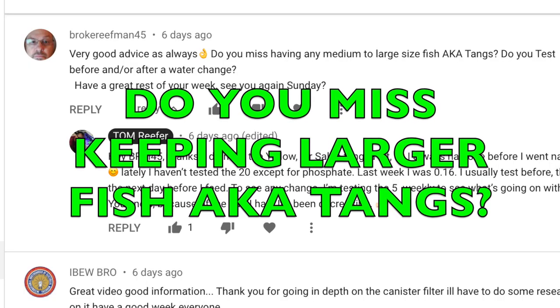Don't you love when you have problems with your tank and you solve it? Broke Reefer Man 45 asked me, do you miss having any medium to large size fish, a.k.a. tangs? I responded and said yes, because I love the yellow tang and I always had a sailfin tang, but you just can't do it in 20 gallons of water. I did think of this at one time when I had some algae at the beginning stages of this tank — I was going to get a tang, a medium size, just temporarily put it in the 20 to let them munch out and then take it out. That would be the only way I would keep any kind of tang — just for a temporary cleanup kind of thing.